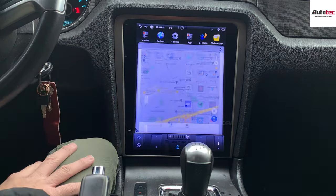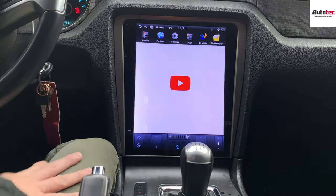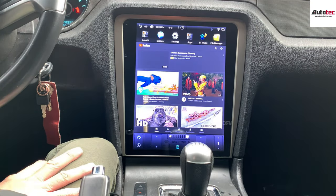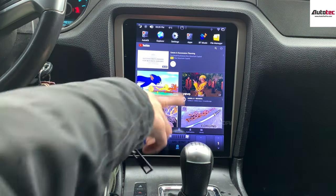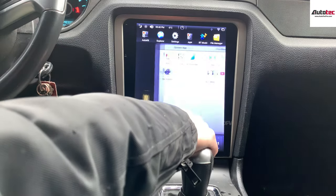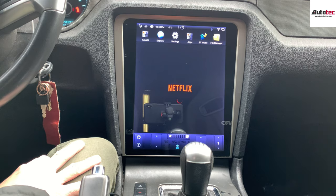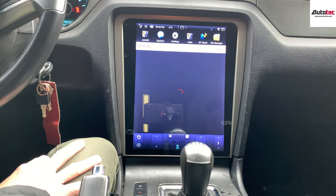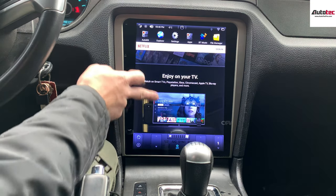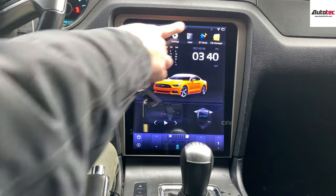Like Google Maps and also YouTube — these also require Wi-Fi. You can also watch movies from here. You can also use Netflix here. You can see that it's very fast and very smooth. You can also watch movies — video in motion is also supported.